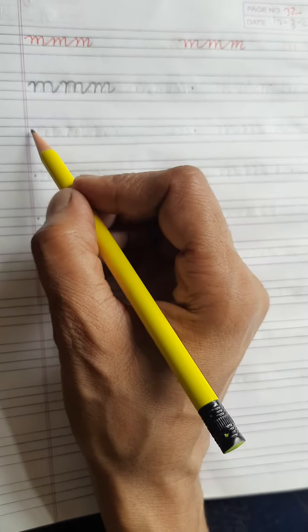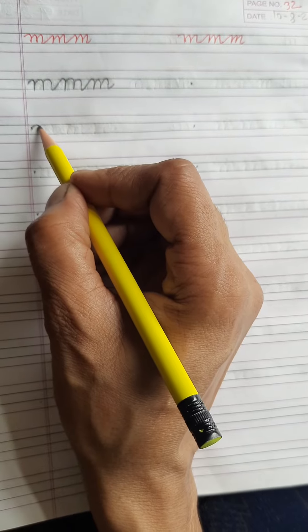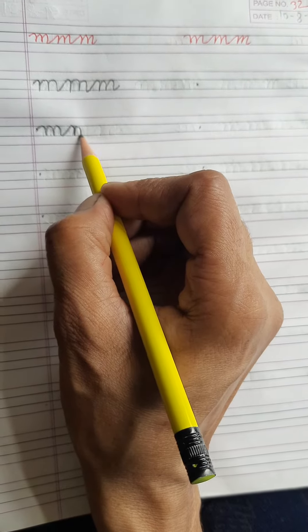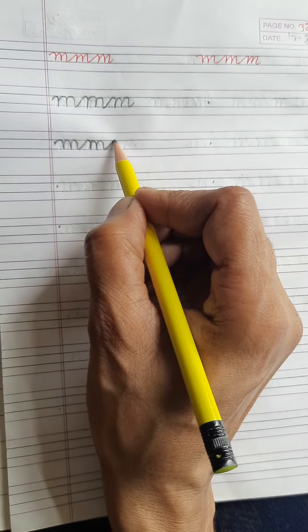Let's see once again. First you start from this dot, then you write one M. Then don't lift your pencil, write one more M. Again you don't lift your pencil, write one more M.